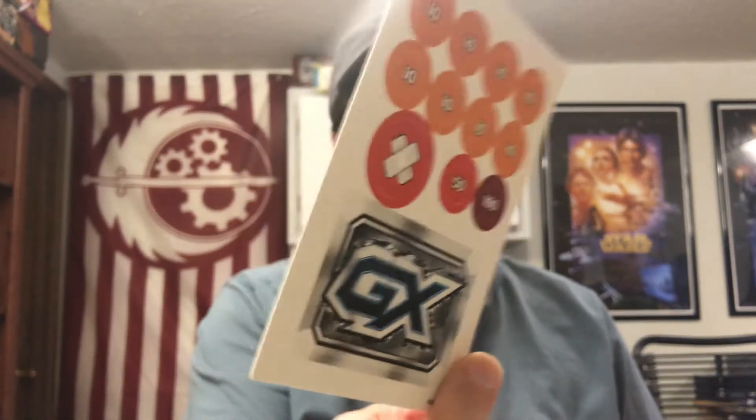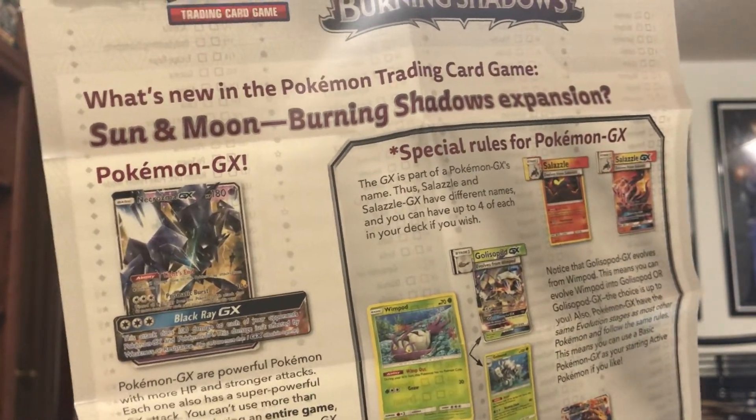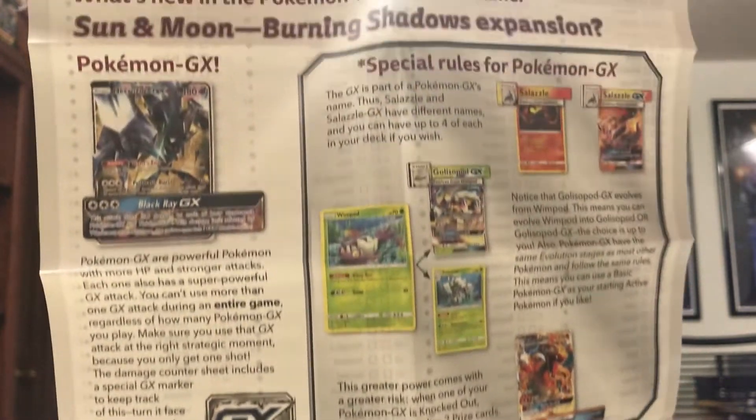Then of course we have our damage tokens — double-sided cardboard: poison, fire, and the GX token. There is a smaller folded insert here. On one side we have the card checklist for Sun and Moon Burning Shadows, and on the other we have the 'what's new' information — what rules apply to Sun and Moon Burning Shadows specifically, covering Burn Pokemon, Alolan Pokemon, GXs — all that kind of stuff is laid out there.